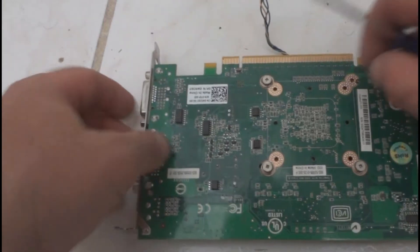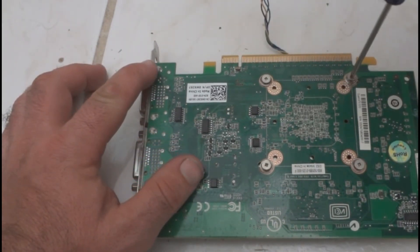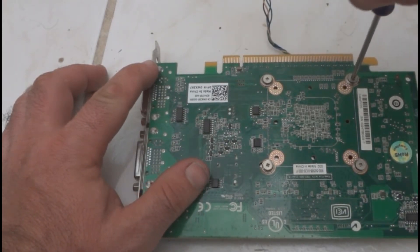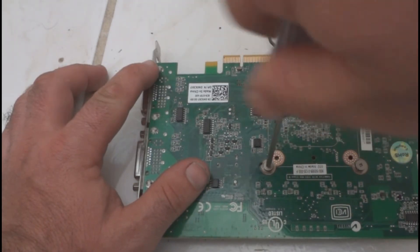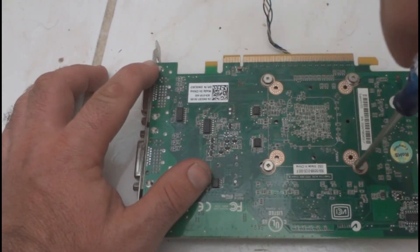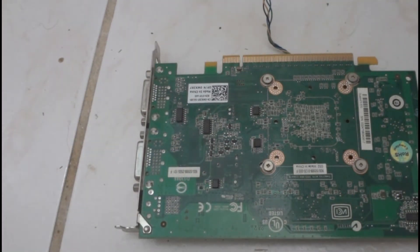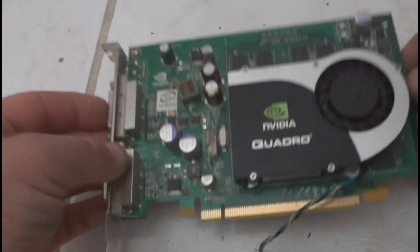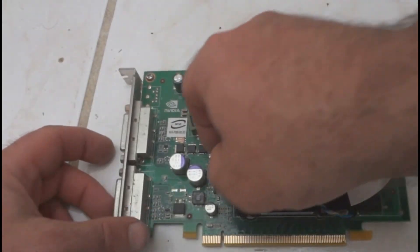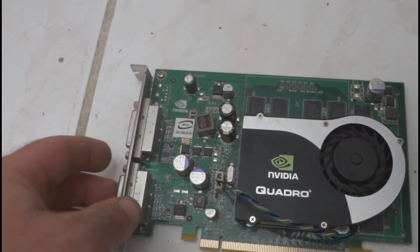Then do the next one, and put the final screw in. Tighten them in a criss-cross pattern until they're all pretty tight. Everything's been reinstalled — turn it over and reattach the wire for the fan. Plug it back in; just wiggle it in and don't push too hard. You don't want to damage the board.